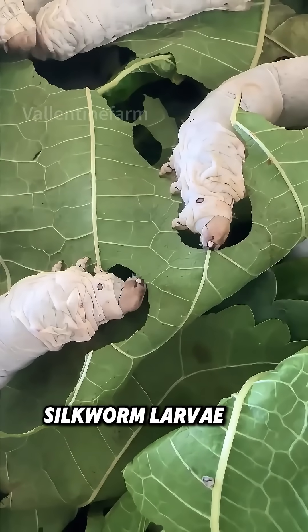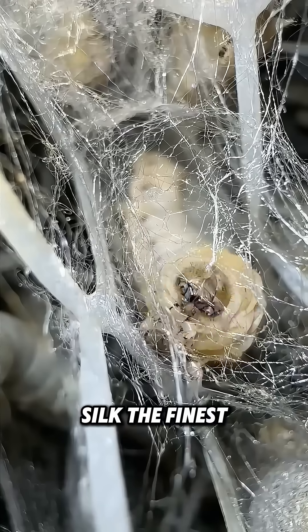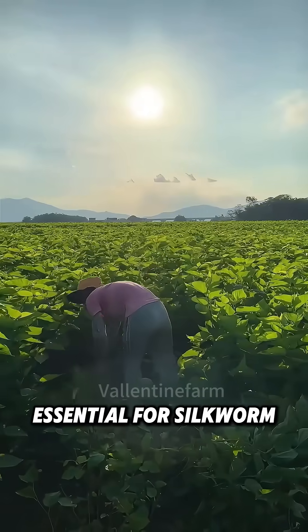Watch closely. The cute silkworm larvae are munching on mulberry leaves with gusto. Silk, the finest naturally formed fiber, makes cultivating healthy mulberry trees essential for silkworm raising.